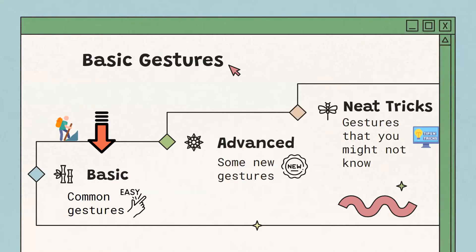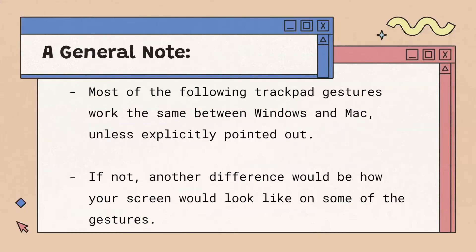Now for some gestures on trackpads. We'll start with some fairly basic gestures, then move up to some advanced gestures, and then a few neat tricks you might not know. As a general note, most of the following trackpad gestures work on both Windows and Mac, unless explicitly pointed out. Otherwise, another difference would be how your screen looks on some of the gestures.